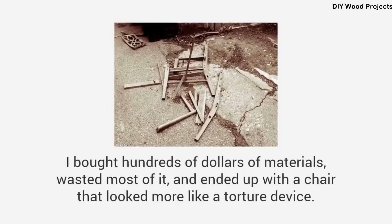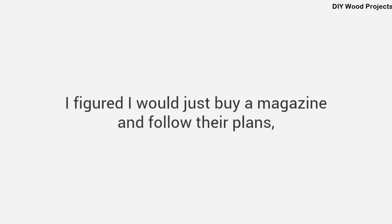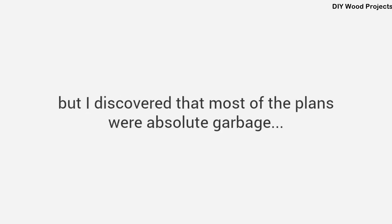I bought hundreds of dollars of materials, wasted most of it, and ended up with a chair that looked more like a torture device. That's when I admitted: I suck at woodworking. But I didn't let my failure stop me. I figured I would just buy a magazine and follow their plans — but I discovered that most of the plans were absolute garbage. They skip over many critical parts, their diagrams are confusing, unclear, or even wrong. Worse still, the instructions assumed I was a skilled craftsman with access to expensive tools.